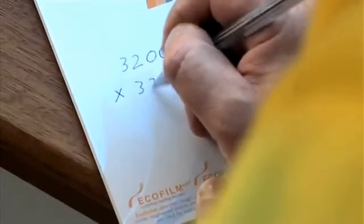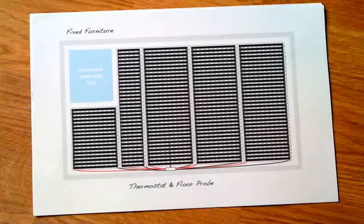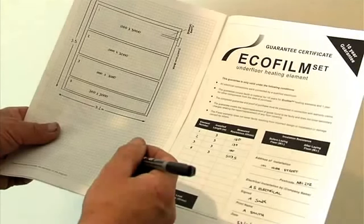A wood floor covering is not a good conductor of heat. Areas not covered with heating element will not conduct heat from neighbouring heated areas and will remain cool. Where possible use the widest element, as this will reduce cable connections and provide the most economic solution.